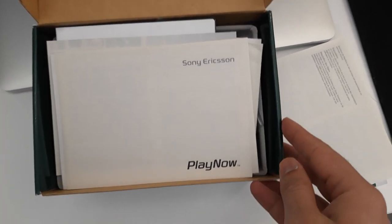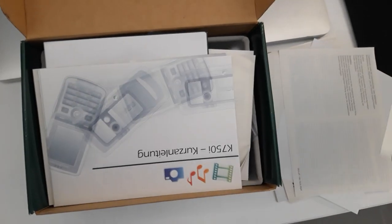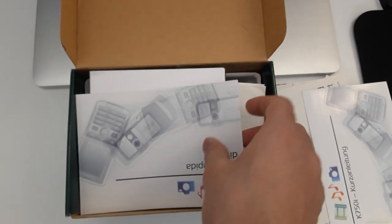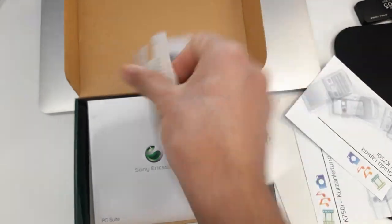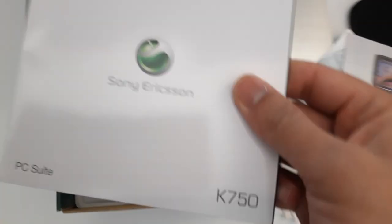There's a 'Play Now' insert, some instructions, and the Sony Ericsson instruction booklet in another language. There's also guidance on how to open the phone and how not to do certain things. Then we have service and support documentation — basically a lot of documentation. There's also information on how to connect with a computer, in multiple languages, and a 'Fun and Downloads' insert showing options like Bluetooth earphones.